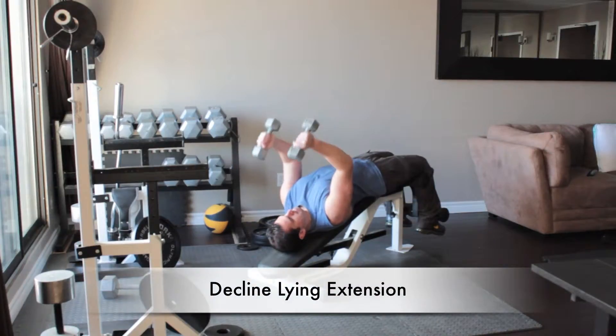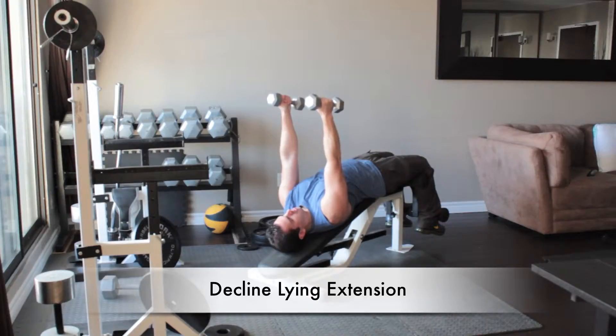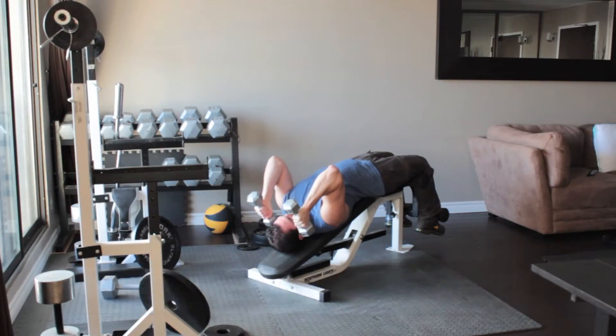Lie on a decline bench and secure your feet under the pads. Hold a set of light dumbbells in each hand and straighten your arms above you, palms facing each other.